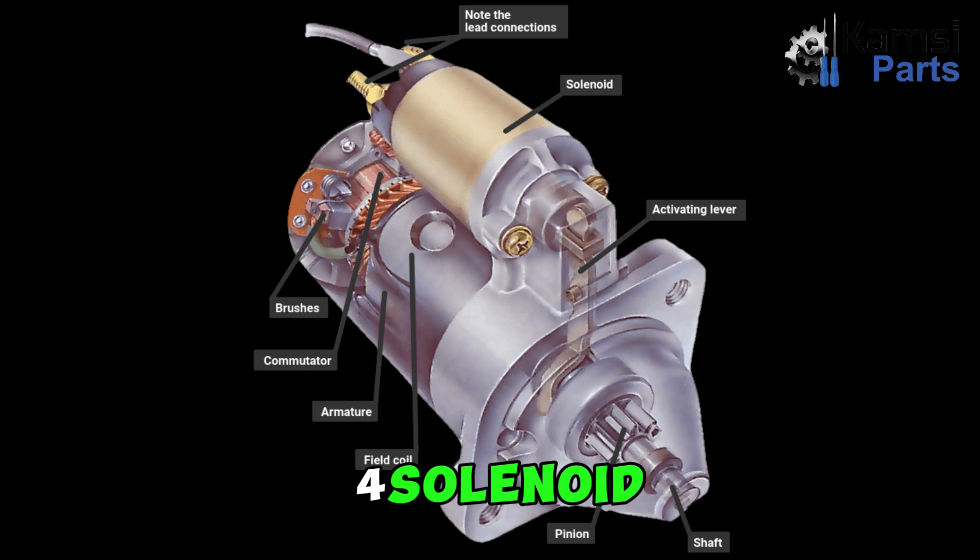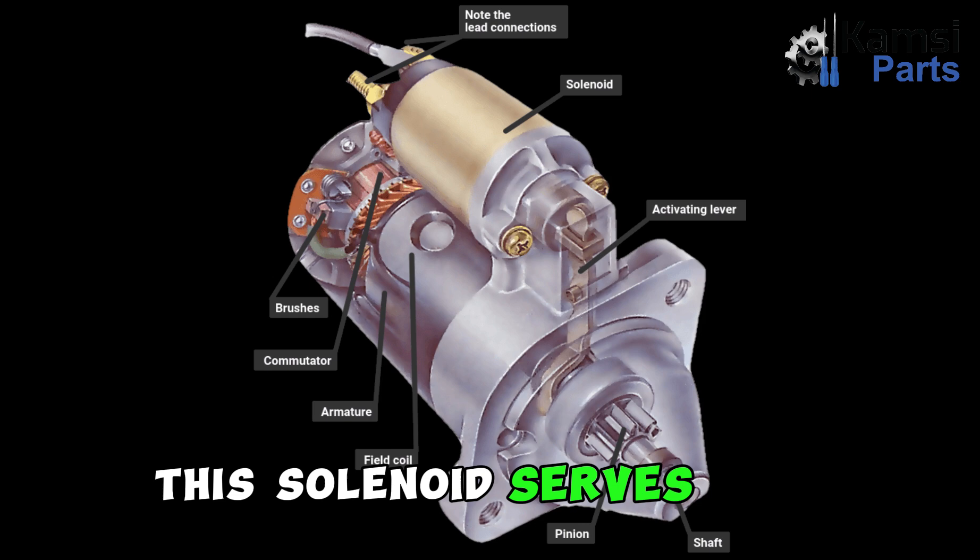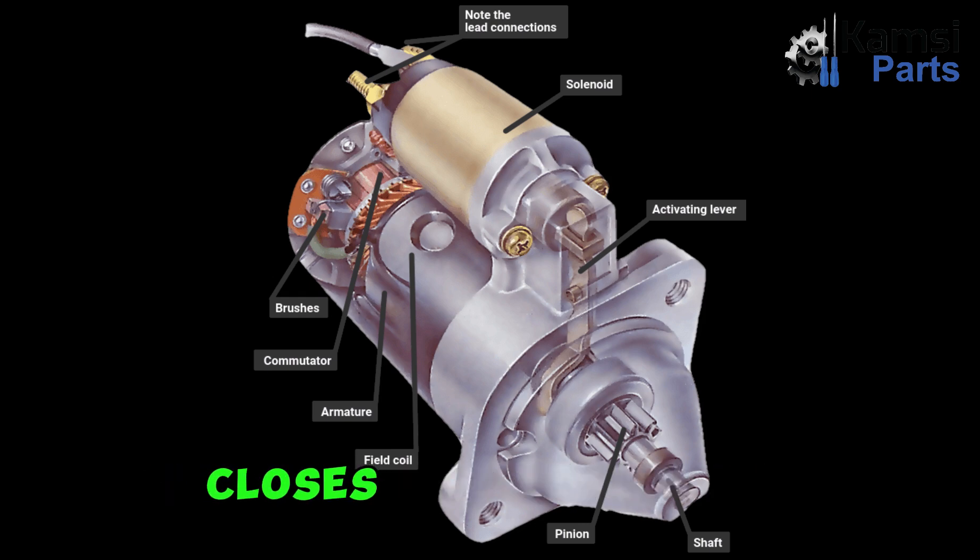4. Solenoid: The solenoid features two coils of wire that are wrapped around the core. The solenoid serves as a switch that connects and closes the electrical connection between the starter motor and the vehicle's battery.